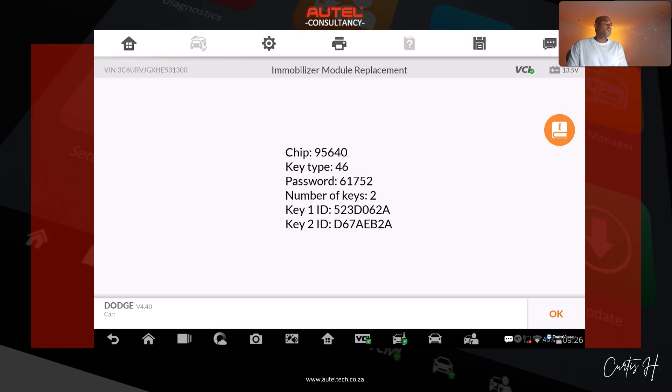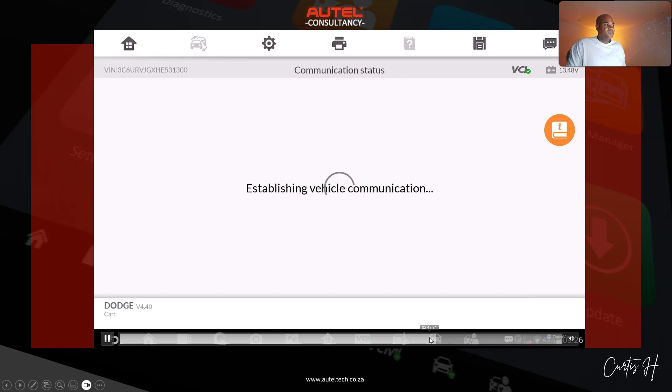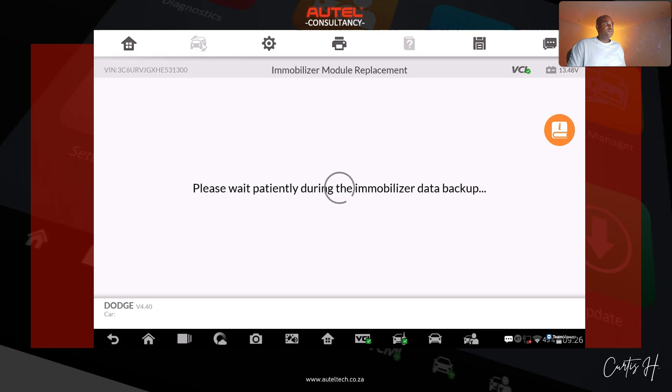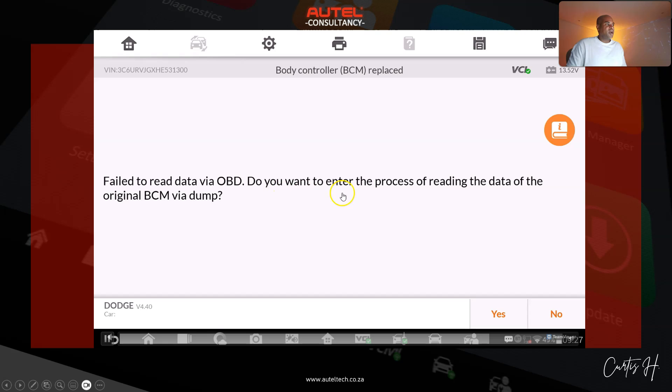We took a picture of this — we have the pin code — and we're going to see how far this menu can take us. From my experience, a lot of newer vehicles aren't really successful when doing module replacements through aftermarket software. Sure enough, it returns 'failed to read data.' It wasn't able to get all the data needed. We clicked OK, and it did give us an option to read the data on the bench.